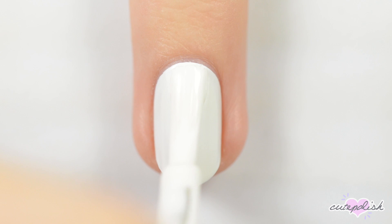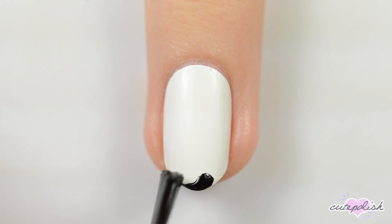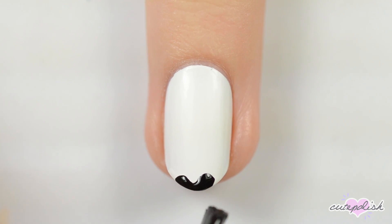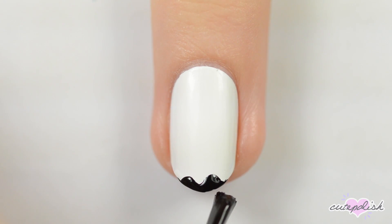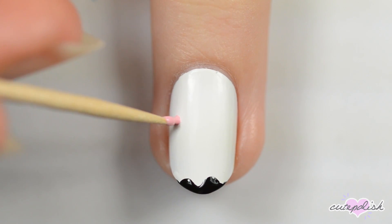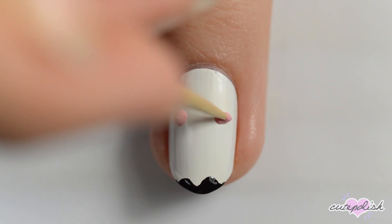Next up is a cute little ghost. Start off with a white base and then use the brush from a bottle of black polish to make some wavy lines at the tip of the nail. Add some blushing pink cheeks with a toothpick and then keep using a toothpick to add black eyes and a mouth.